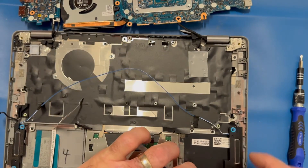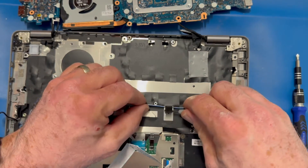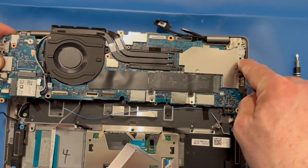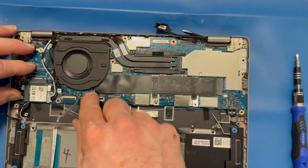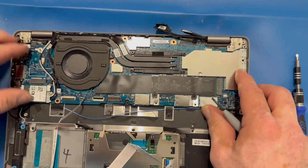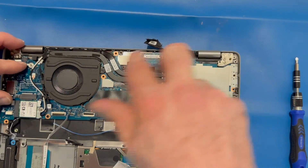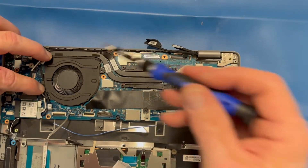We're going to carefully anchor the motherboard back in place, being careful not to pinch any cables or wires, and we're going to check that all of our holes align properly. It may take a little work to get some of the screw holes aligned. Make sure that your lightning ports on the right side go properly into the port holes on the side of the frame.